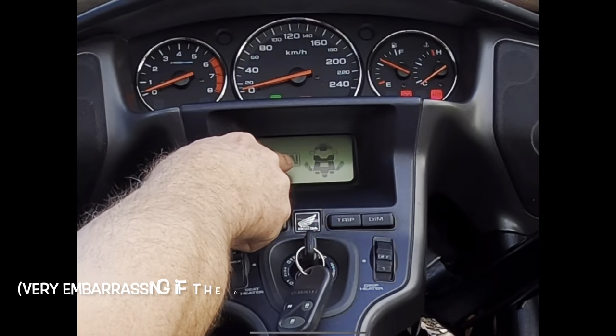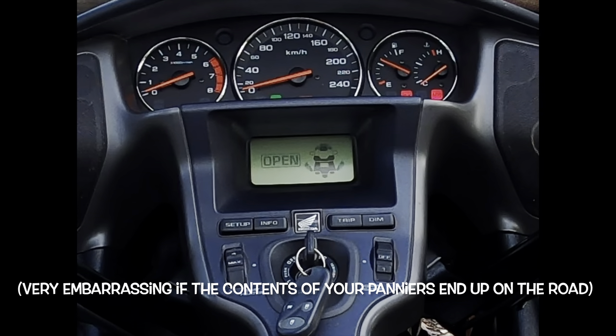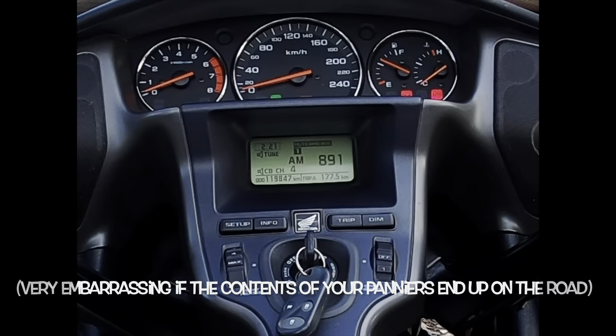A really nifty feature: if you've accidentally left one of your boxes open, a warning comes up on the instrument panel showing which box is open. As you close each one the icon on the screen settles, and once the top box is closed it returns to your normal radio screen. Simple and very useful.